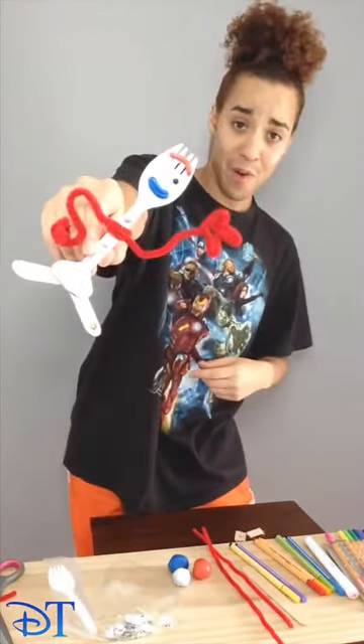Ladies and gentlemen, boys and girls, we've got one Forky! I hope you have fun making your own Forky. I hope it keeps you busy while we're all trapped inside, and I hope that you have a really good day and that you enjoy watching Disney Plus movies and TV, and keep yourself entertained and busy. Until next time, have an awesome day, and see you soon! Bye!